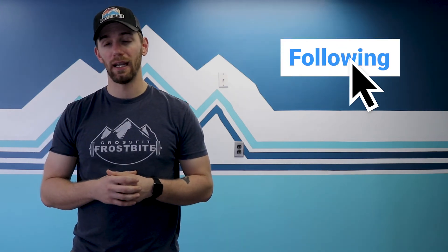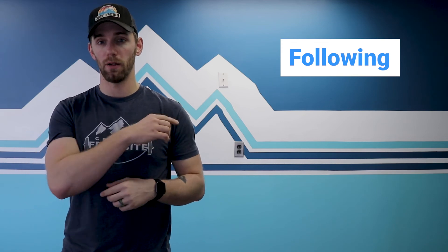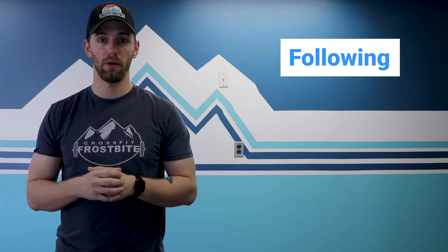That's your mobility, that's your muscle prep, that's your workout for the day. As always, if you're liking these videos, hit like and subscribe — there's a bell around here somewhere. My name is Charlie Riddell from CrossFit Frostbite. Follow us on the social medias. Until then, stay fit, happy, and healthy. Bye!